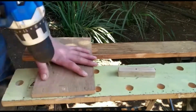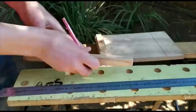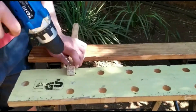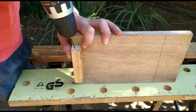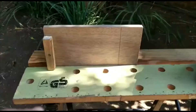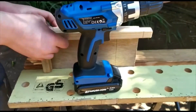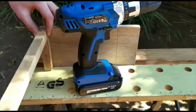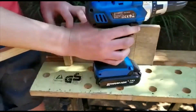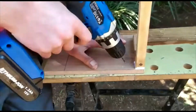Then start by measuring out the area where you are going to screw your first 100mm piece in. Drill a hole the same size as the screw in the 100mm piece, then drill a pilot hole in the base. A pilot hole is a hole smaller than the screw. Drilling pilot holes will allow the screw to go in easier and prevent the wood from splitting. Do the same thing with the other 100mm piece and two 65mm pieces.